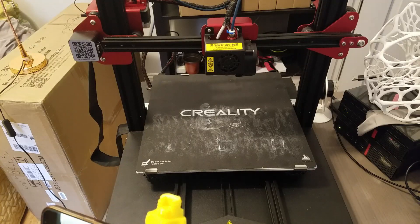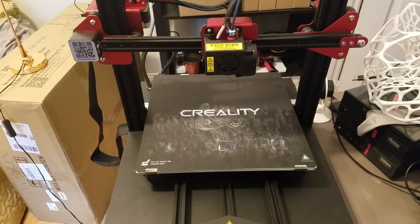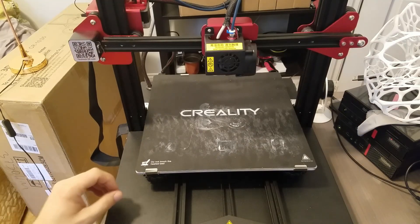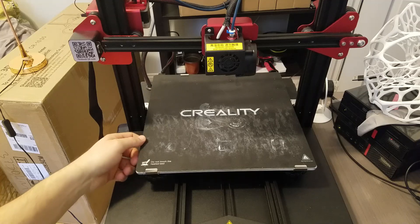Today we're digging deeper into the Creality CR10S Pro, specifically the bed and the rollers and the tightness of the rollers. If you check the bed you will see there's a little bump or hump that it's settling in.